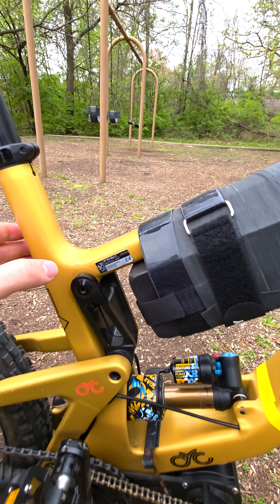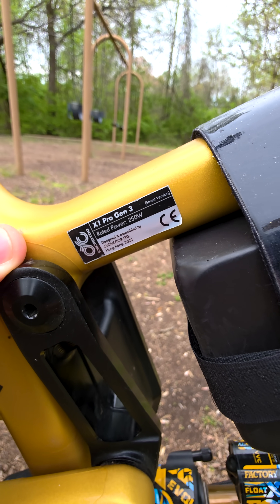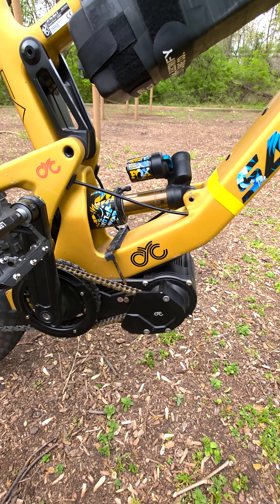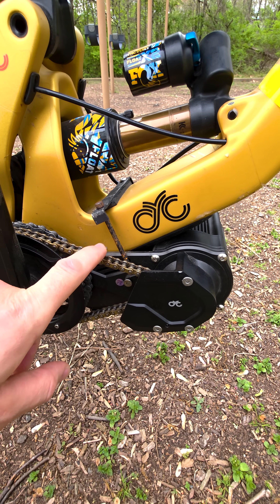This is the X1 Pro Gen 3. And this is 150 watts, just in case you get stopped by police and get questioned. And this is the mid-drive. I haven't ridden since last year, since last summer.